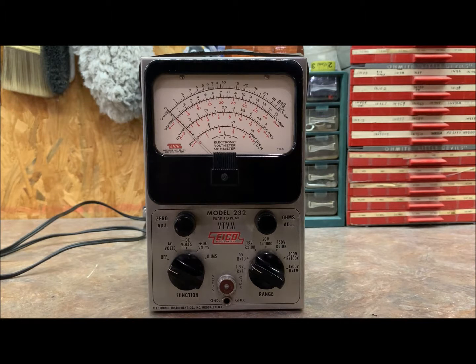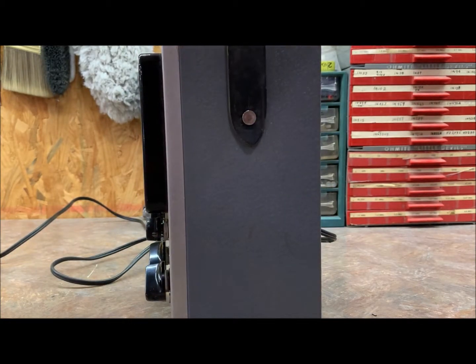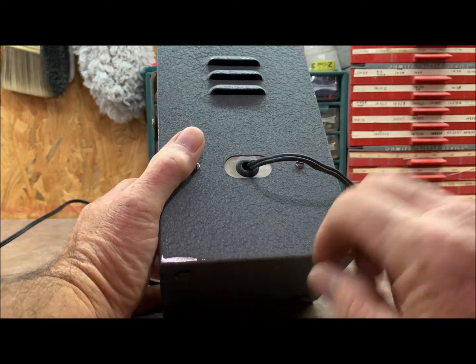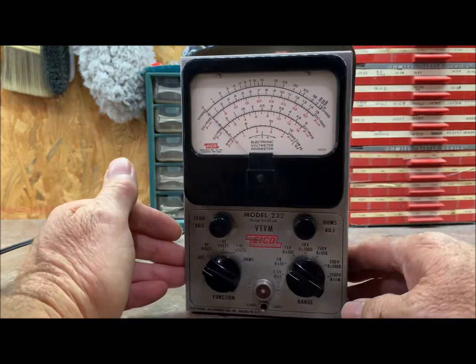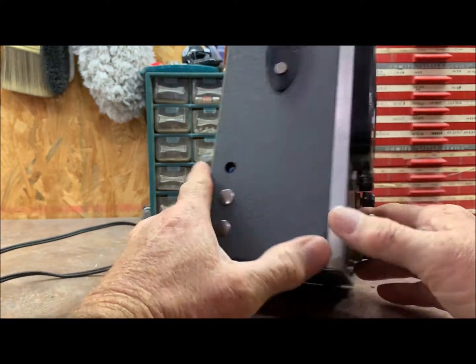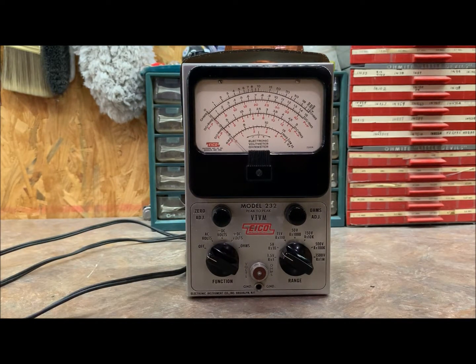On the bench today we have an Eico 232 vacuum tube voltmeter. It looks to be in pretty good condition — it's got the original leather carrying strap on it. The cord has been replaced at some point. It's missing a calibration cap, but not too bad overall. Let me get the screws out and reposition the camera so we can take a look at the inside.